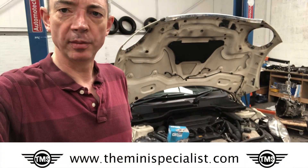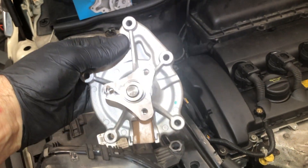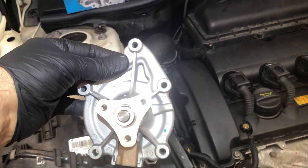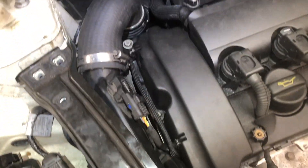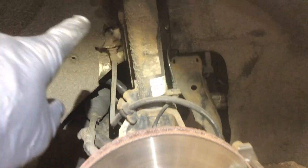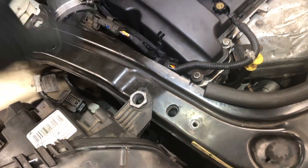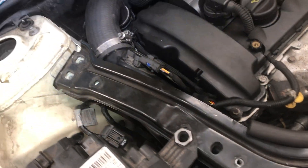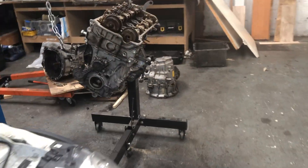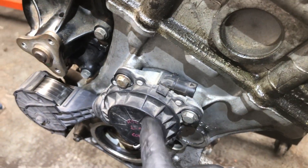Hi, my name is Hugh from The Mini Specialist and today I'm changing a water pump on this Mini Cooper S. The new water pump has only five bolts, so in principle it's not difficult to change. However, getting to it is always a problem because it's buried right down here. You have to take off the wheel arch lining, this bar here, the headlight, and then the top engine mount just to get access to the top bolts. On this engine over here you can see our water pump, and you also have to take this tensioner off — that's three bolts — just to get to it.